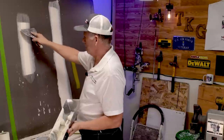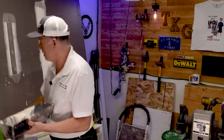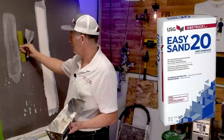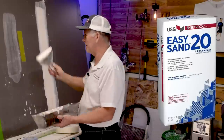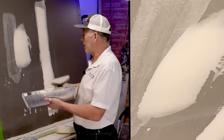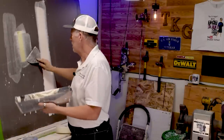You put the tape on and wipe it off — that's how paper tape is applied. Now for mesh tape: you want to use fast-setting joint compound. You stick the mesh tape to the wall, then put a coat of mud over it, and that beds it. You could do it a little more neatly, but that's the basic quick demo.